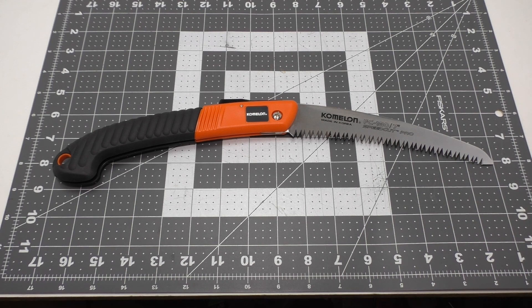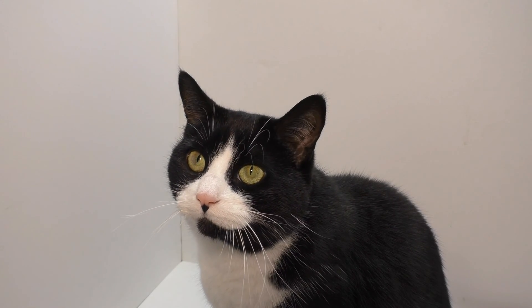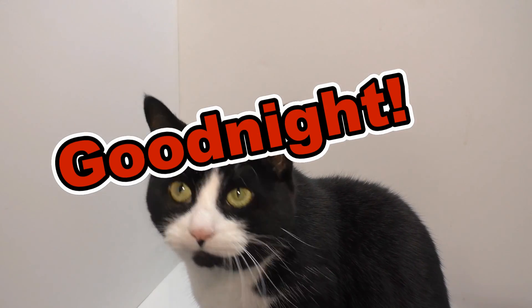Anyway, everybody, thank you so much for watching. I will see you all later out in those woods, having a good time. Have a great night — say good night!